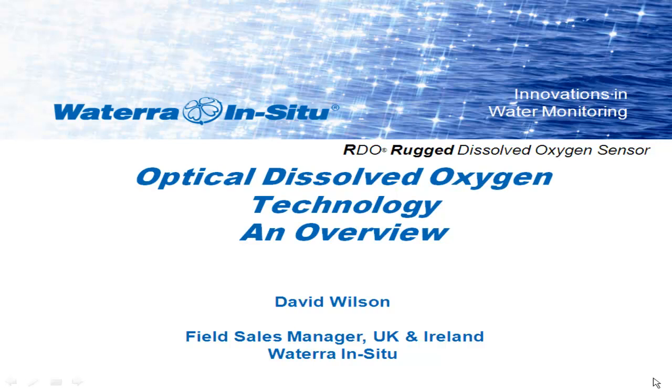David will be presenting on optical dissolved oxygen technology, providing a history of this technology and a look at what can be expected in the future.